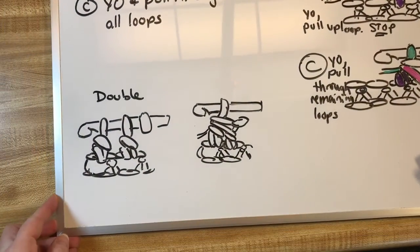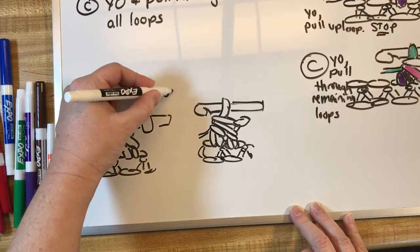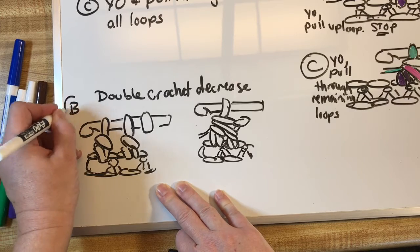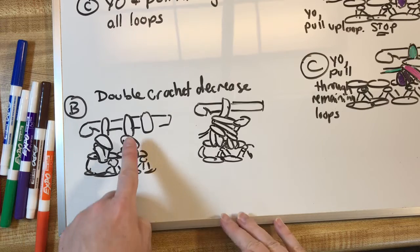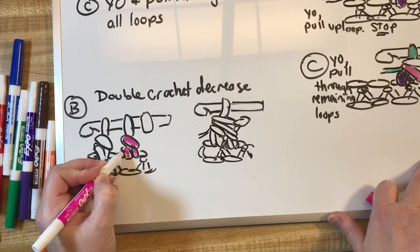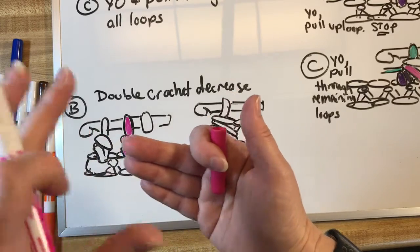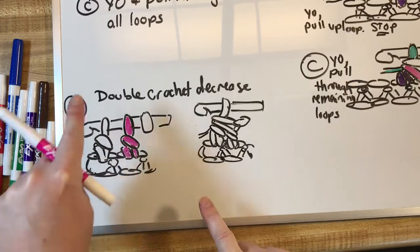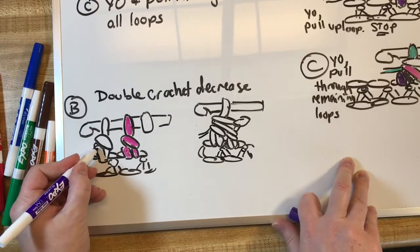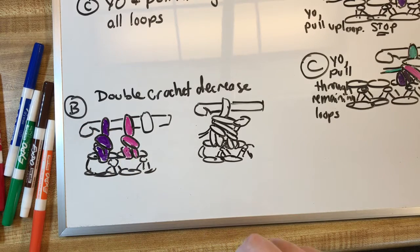For a double crochet decrease, this is what it will look like at step B. We have our first stitch with two parts. On a double, remember you're yarning over first — yarn over, go in, pull up a loop, you've got three loops, do one set of two, and you'll have two stitches left. Before you finish it, go on to the next stitch, yarn over and go into that hole. This will probably make a lot more sense when we do it in person with real yarn.